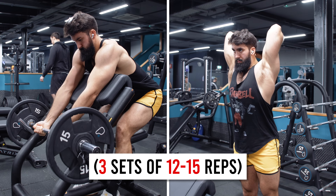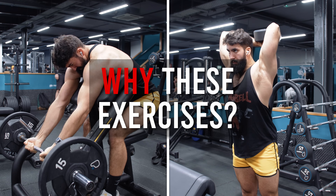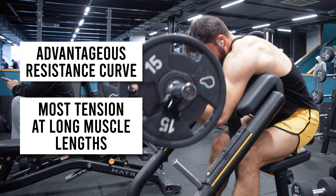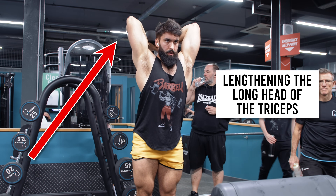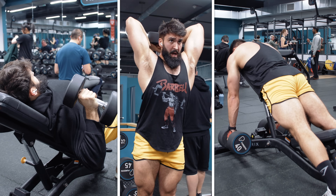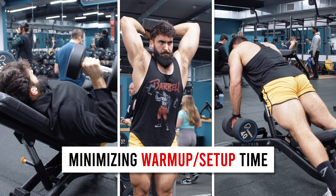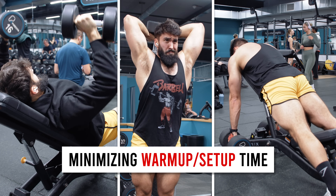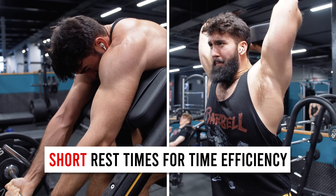Moving on, we're doing three sets of 12 to 15 reps on the easy bar preacher curl and the dumbbell overhead extension. The preacher curl has a very advantageous resistance curve wherein the most tension is present at relatively long muscle lengths. Likewise, the dumbbell overhead extension, by having your arm overhead, lengthens the long head of the triceps to a greater extent. Additionally, with the incline dumbbell press, incline dumbbell row, and dumbbell overhead extension, you're minimizing time taken to warm up and set up — because you're using dumbbells, you don't need to go through the process of loading a bar. We're supersetting these two exercises with about one minute between exercises to get a time-efficient stimulus. All sets should be taken very close to failure.